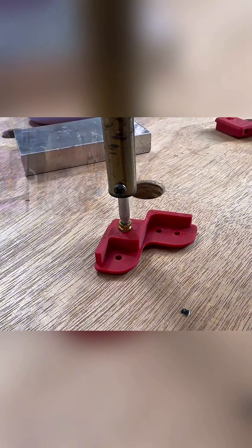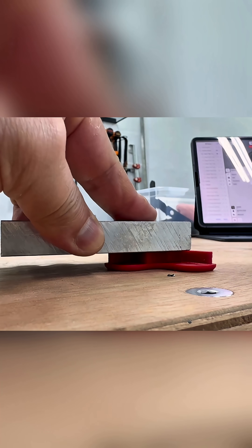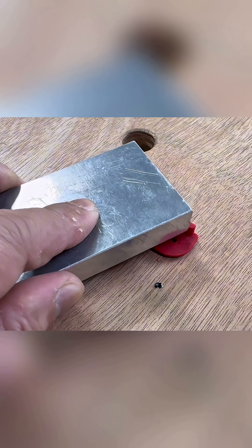Let's now begin on the swing doors, where we will need loads of heat inserts pressed into the 3D printed parts. Using a soldering iron and an aluminum block, we can easily install these heat inserts until they sit completely flush with the surface.